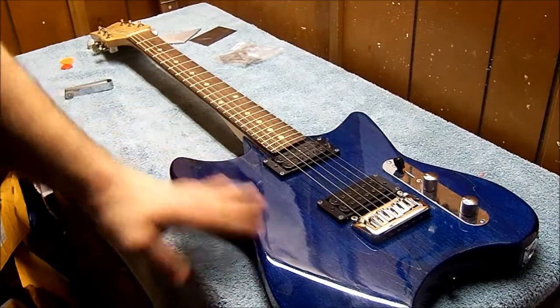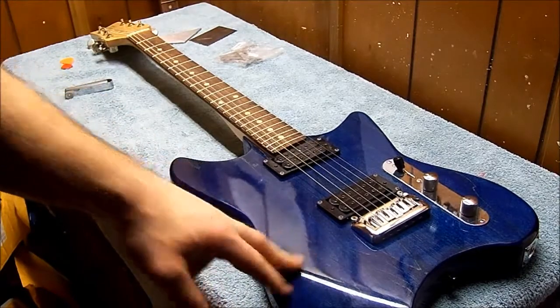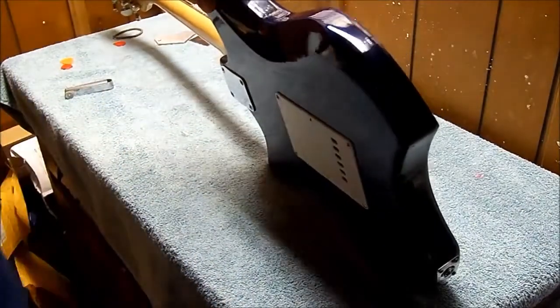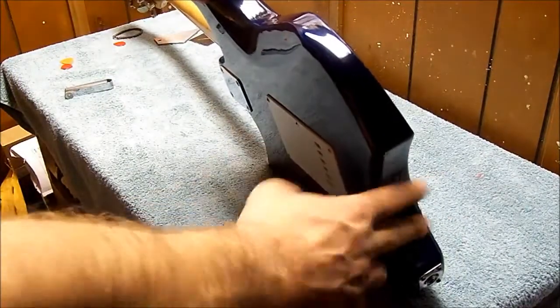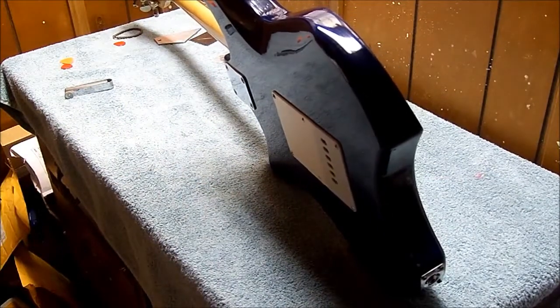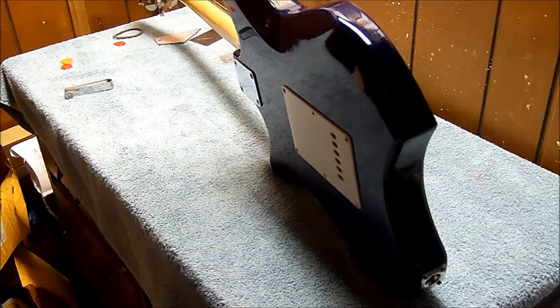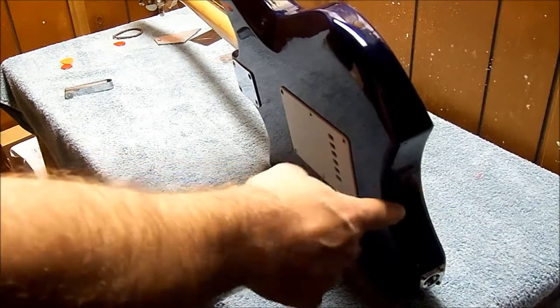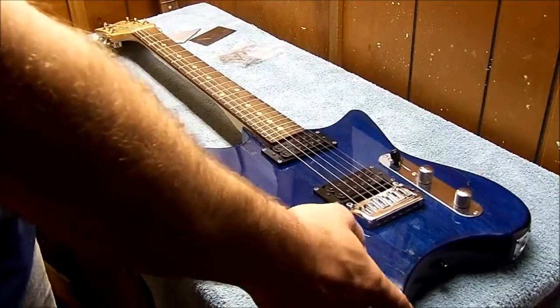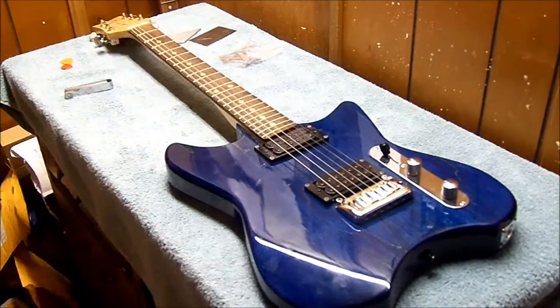A couple things about this guitar. First of all, this is an older body — it is an inch and three quarters thick. I've got a cutaway in the back. Kind of my thing — back around 2007 or 2008 I started doing cutaways, smaller cutaways than this, in the back of the body to make the guitars unique. This one ended up being a lot bigger cutaway, and I've kind of gotten away from doing that on my guitars now. I got an older body, inch and three quarters thick.